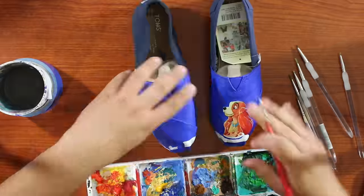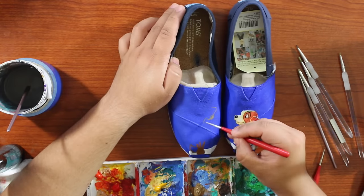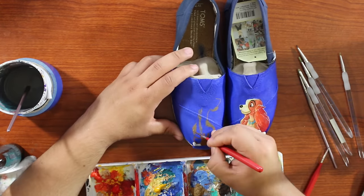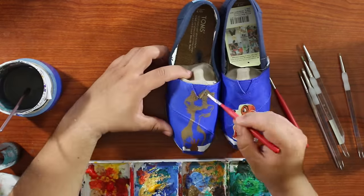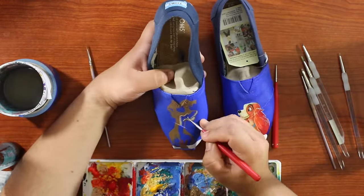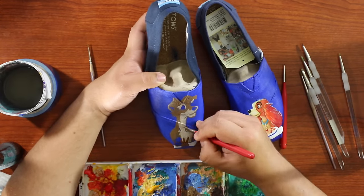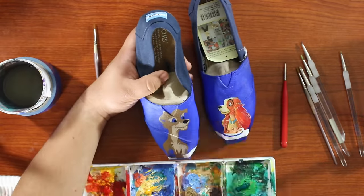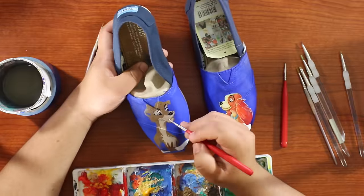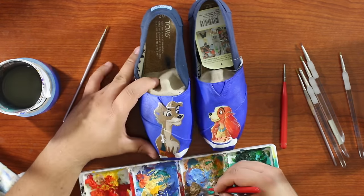As I start the shoe with Tramp on it, I do a similar thing. He's not as much of a yellow dog — he's more of a gray-brown color — but I do really try to pay attention to which parts are going to be lighter versus darker, especially in his face. This first time painting his face, I don't like how it comes out. Once I get the eyeballs in and start playing around with it, I just don't like the shape. It looks a little weird — he looks a little too young almost, and he's kind of a scruffy dog.